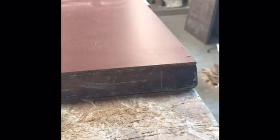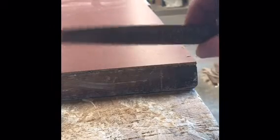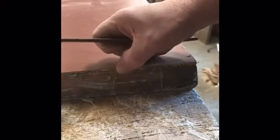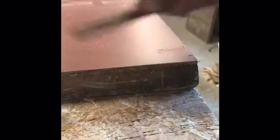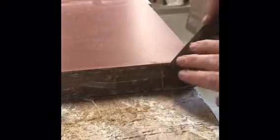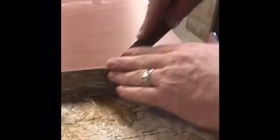What I'm going to do now is use a file in a downward motion just to break the edge of the door and get it flush with the bottom of the door. You always push towards whatever you've glued to — a countertop or in this case a door — because if you pull back it'll pull the laminate and chip it, so you always push forward.